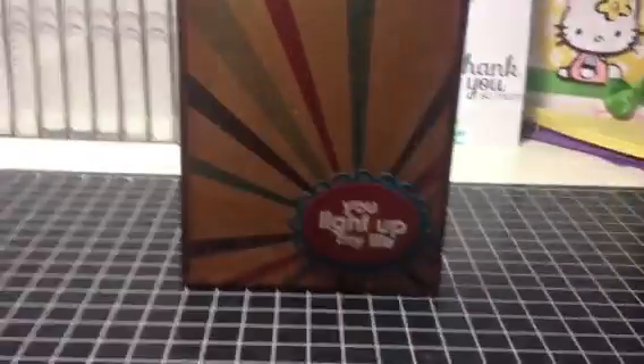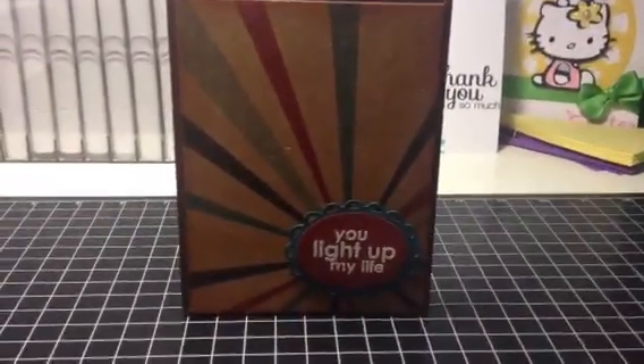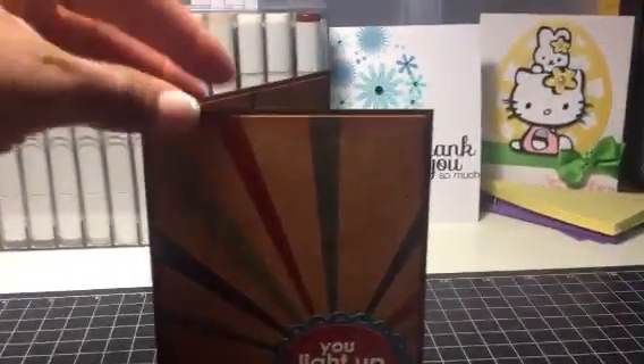So I'm going to take you over to my card. My card is a very clean and simple card, but what I wanted to do is kind of let the paper speak for itself.